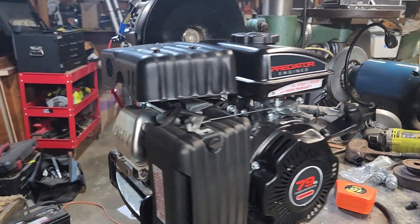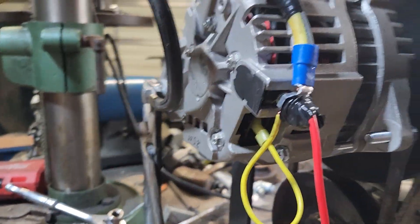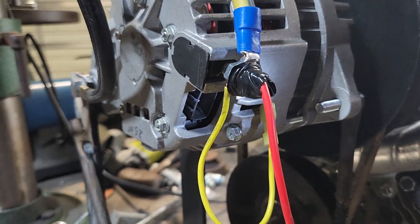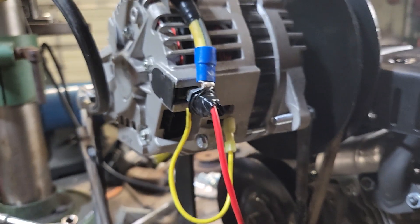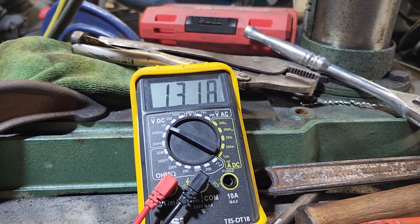We did nothing to the alternator — we didn't take the voltage regulator out of it, we didn't open it up, we didn't glue rare earth magnets to the inside or anything. You just jump those wires with power coming from the battery. You can see she's still putting out — still peppered up.